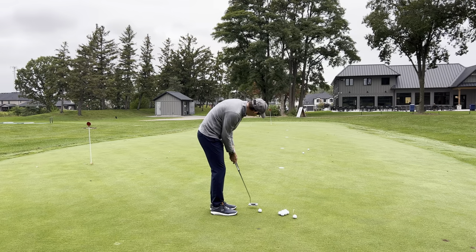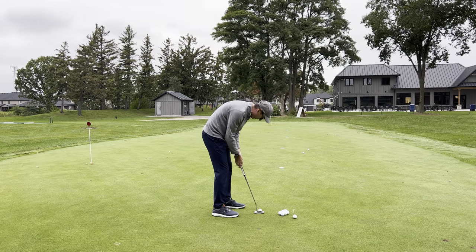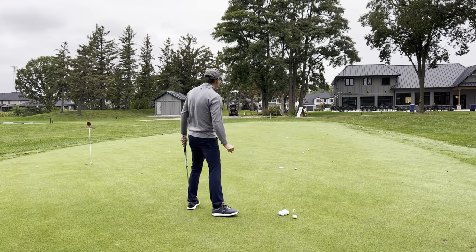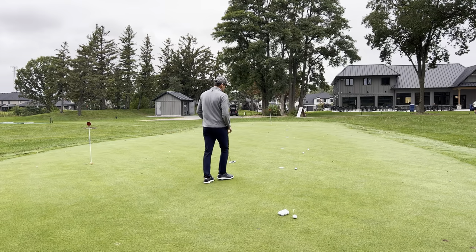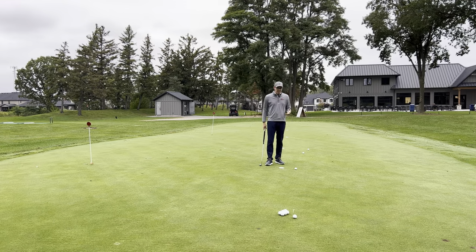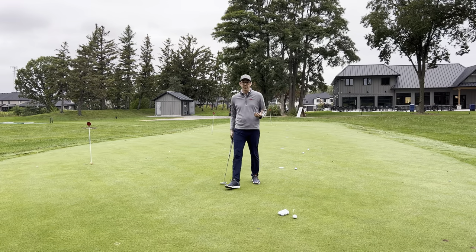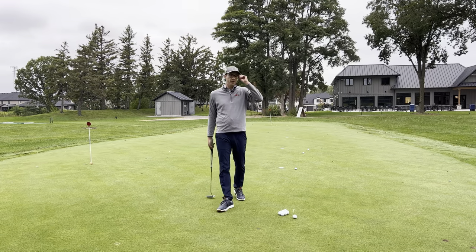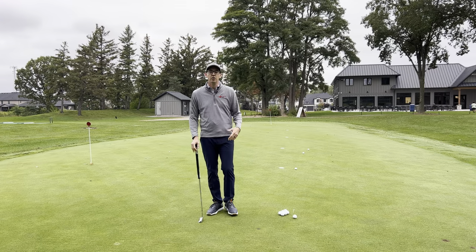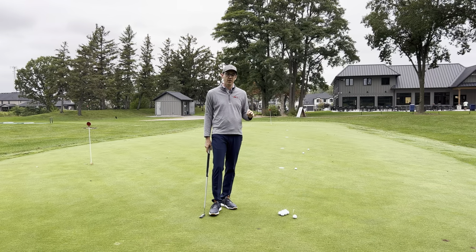I'm going to look at the target, come and set up, and hit. That one was pretty good speed as well. Sometimes players tell me the 10-footer doesn't really matter, but it's amazing how often we have a 10 or 15-foot putt that we leave three or four feet short or past. Then we've got a knee knocker, which can quickly lead to three putts even on short putts.